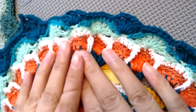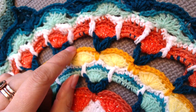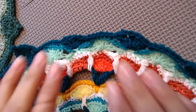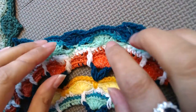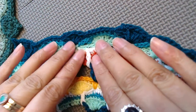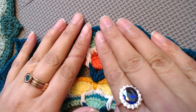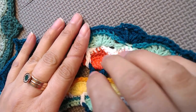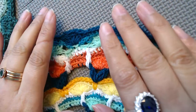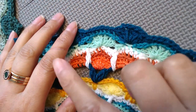I'll do the rest of the process off camera. For blocking, I'm going to soak it in water for approximately 30 to 45 minutes, then simply press — not wring — to remove the water. I'll lay it flat on a flat surface and let it dry overnight, then I'll resume the video.